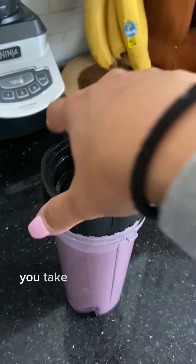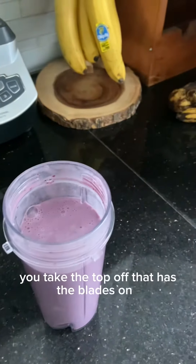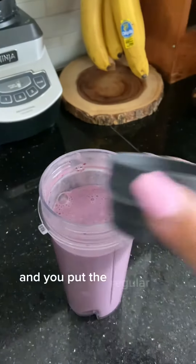When you're done, you take the top off that has the blades on it and you put the regular cup top back on.